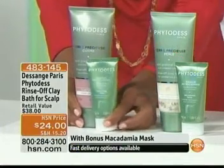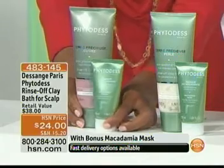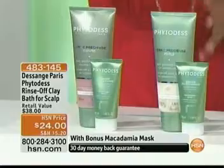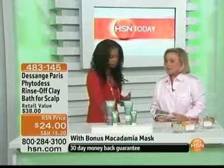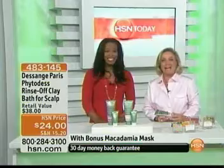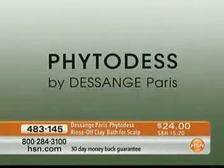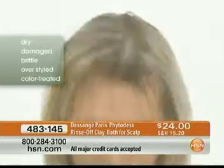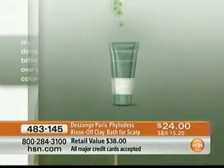It is for the scalp. And then as a bonus, you're getting that macadamia mask that's going to be for the length of your hair — you get that beauty treatment all rolled into one. This is kind of new for us. Are you taking care of your scalp? This is very important — beauty treating and pampering your scalp is really key to achieving hair beauty. It plays a capital role.